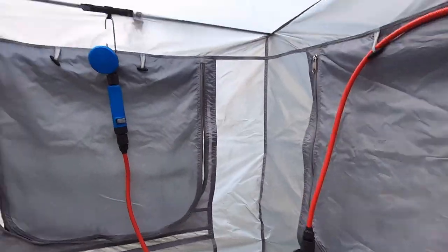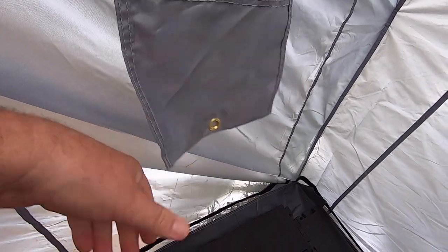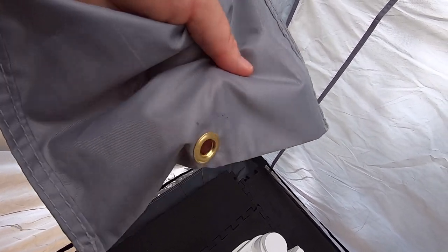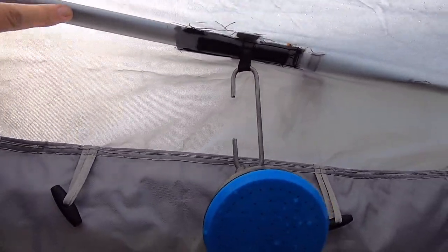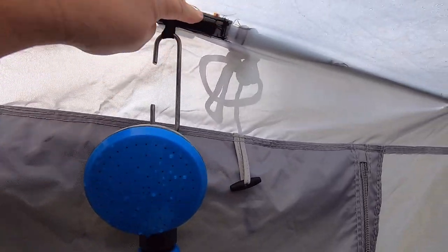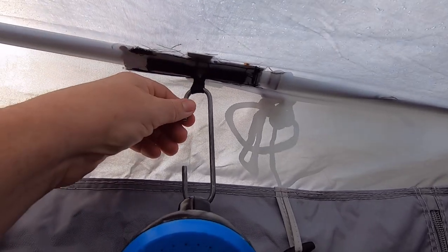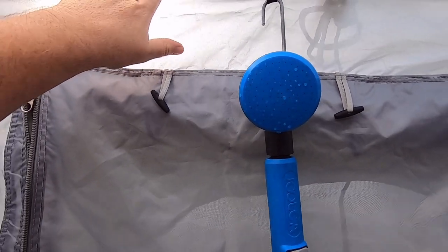I just had to sew some velcro onto the shower tent. I also put a hole in this because there was no drainage hole, then put a grommet around it just to stop it from ripping. That's what it looks like on the inside of the shower tent. That's the spreader pole. On the outside, I sewed a bit of strapping on the inside of that other bit of strapping that's on the outside. I made a loop out of it so we can hook a hook on it.